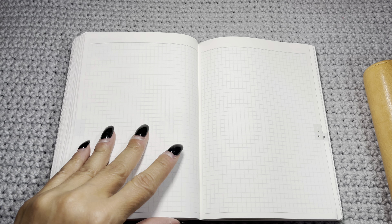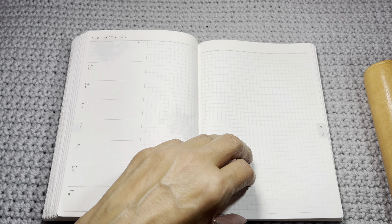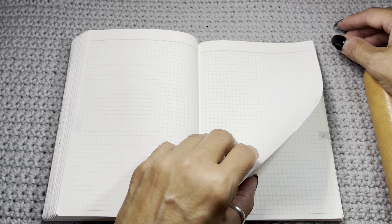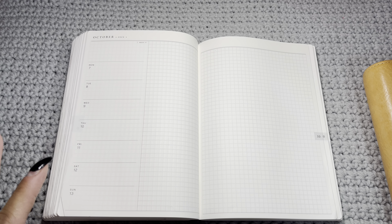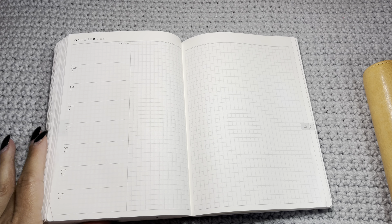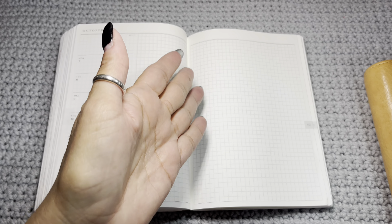This was the very first Paper Test Designs order I ever placed. You have one full page for each day of the week — Monday, Tuesday, Wednesday, Thursday, Friday, Saturday, Sunday — and then it starts over again if you're in the same month. I was using it as a daily diary, so I had no real use for the monthlies — I just put my mood for the day there. I really just wanted the daily diary page.